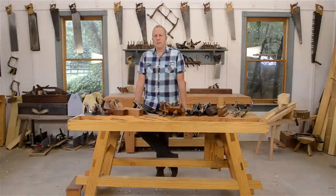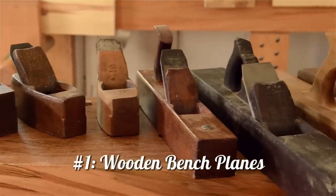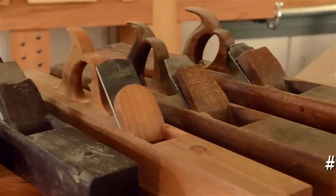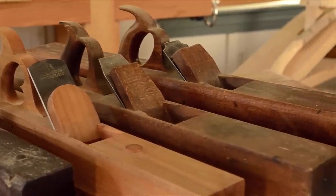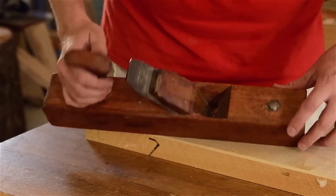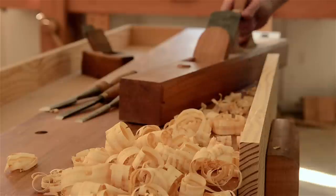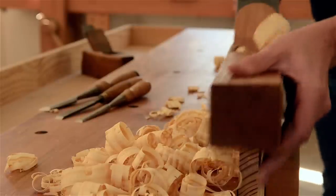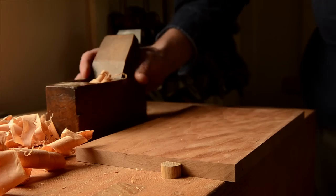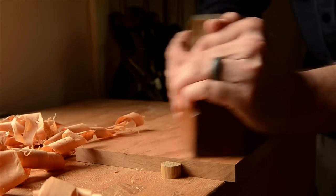Let's quickly talk about the most common styles of bench planes that you'll find. Wooden planes are the oldest style of hand plane. Most of the finest furniture in history was made with wooden hand planes, and some of my favorite planes fit into this category — like this wooden jack plane, this wooden jointer plane that I made, and this wooden smoothing plane. They're also usually the most affordable bench planes.